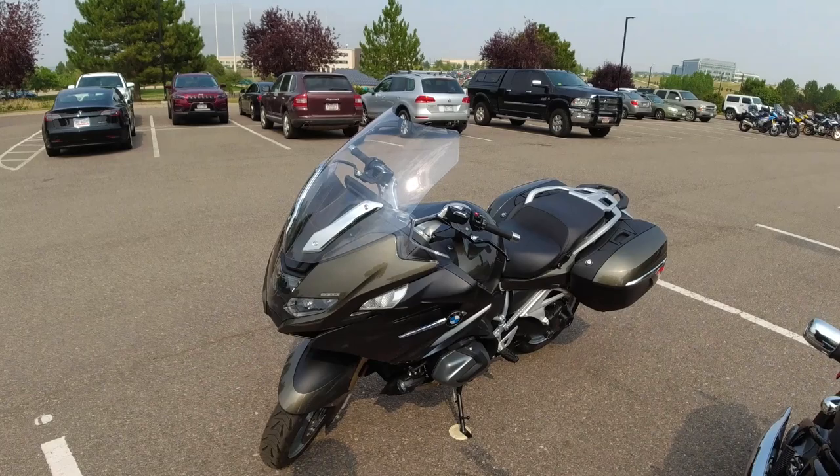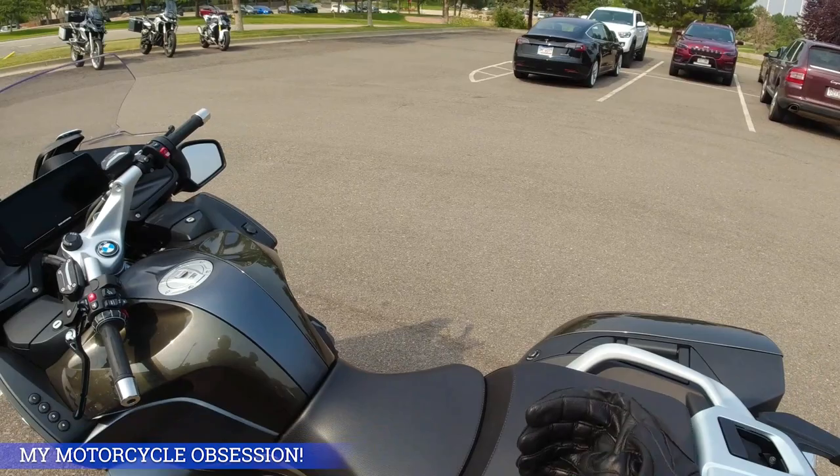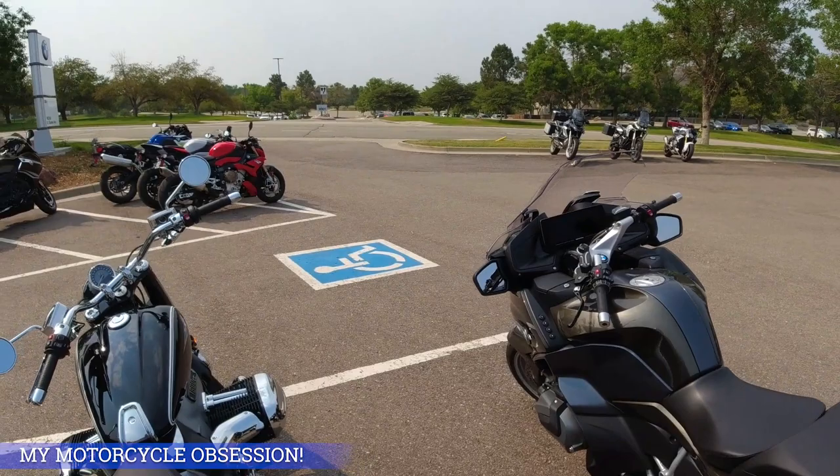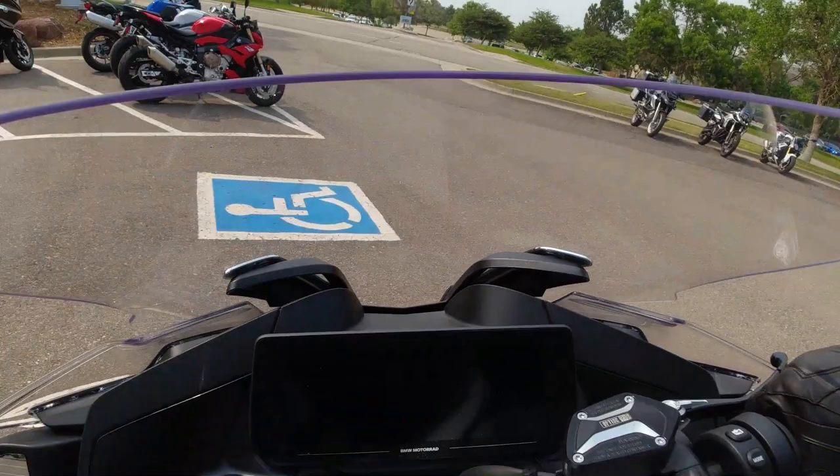Take a look at this bike. Wow, that one is pretty wild. This is a R1250RT. Pretty wild bike — look at how big it is, this thing is huge. I actually just came off the R18. That one's pretty wild. This is completely different, not really even the same type of bike.